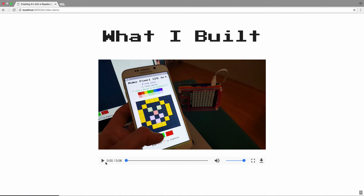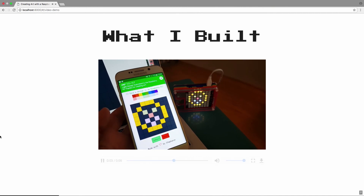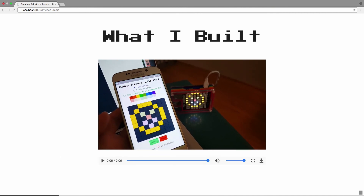Even though I had these really big dreams, what I ended up building was quite a bit different. On the left is a React Native app that I built — it's just a single-page app with a color picker up top. People can click colors, and the squares below represent each of 64 LEDs on the Raspberry Pi. They click a design and when they submit, it shows up on my Raspberry Pi in my apartment. It ended up a lot different than what I envisioned, but that's actually 100% okay. What was most important was that I finished that first hardware project and gained a lot of confidence.